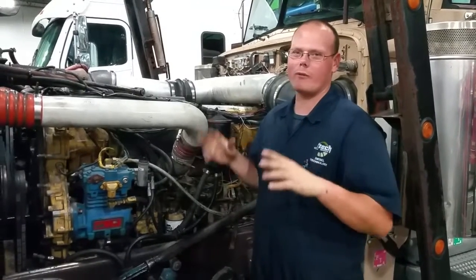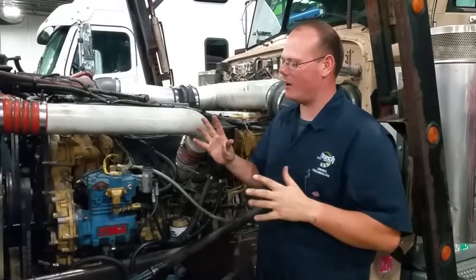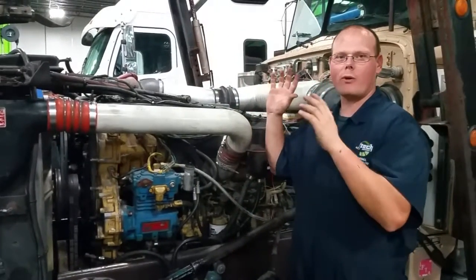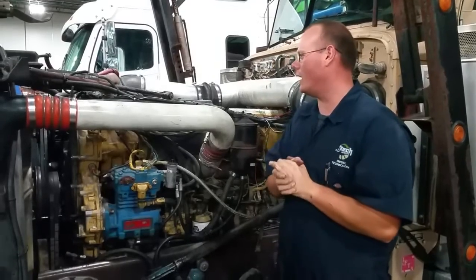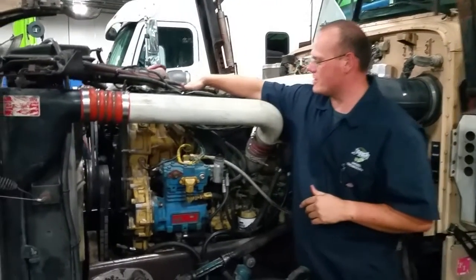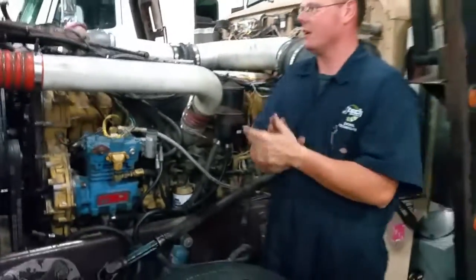Hello, my name is Charles Paner and we are going to go over some components of this Caterpillar 3406 engine. First, the number I got was off the plate on the top of the engine. It has the serial number, it has the model number, it has some information about the engine itself.